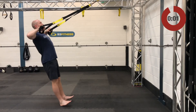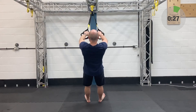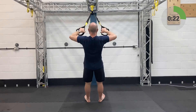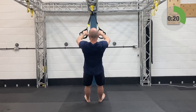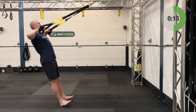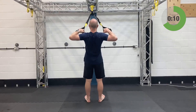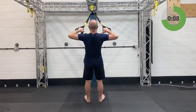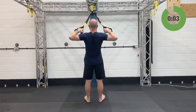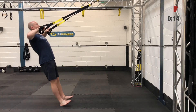Fourth and final set on the high rows, then we're straight into T-Rex flies — fully lengthened, standing facing away from the anchor point.